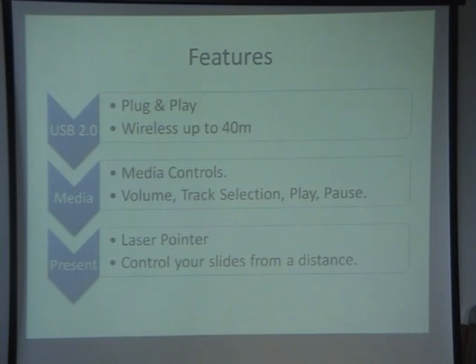It's wireless up to 40 meters so you should get roughly about 35 to 40 meters distance out of it. It's also got media controls as well, so you don't just have to use it for PowerPoint presentations. It's got volume up and down, your track selection forward and back, play and pause.